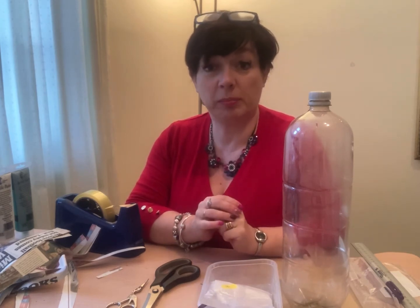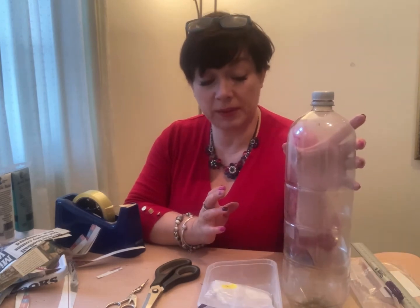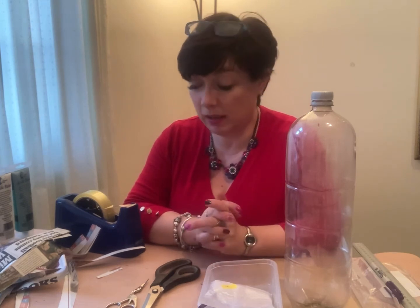You'll also need some soil and a little plant or a bulb for if you're doing the plant pot holder. So that's what you need to start off with - get all those ready and I'll be back in a bit.